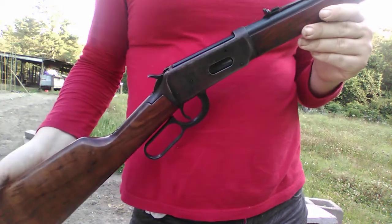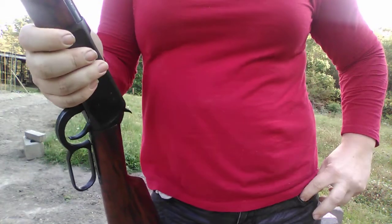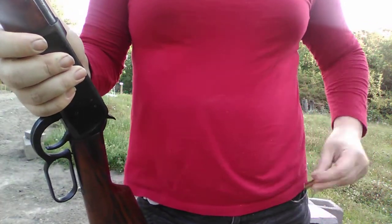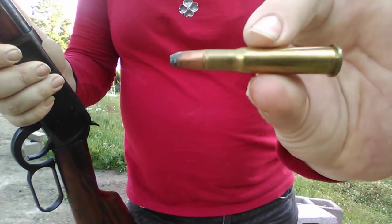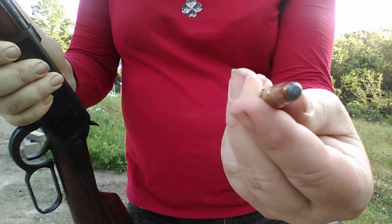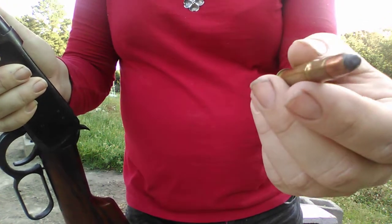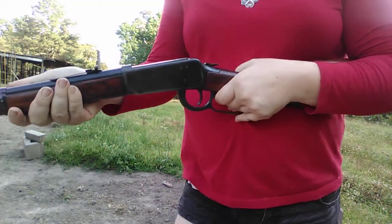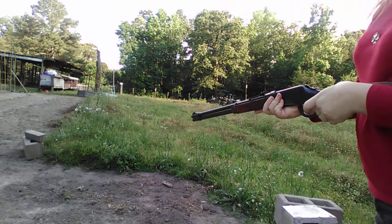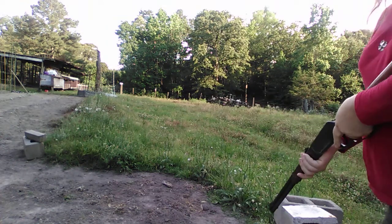This kind of rifle has saved more deer than the .30-06. That's the .30-30 cartridge, a .30 caliber bullet. This one's a 170 grain Core-Lokt. You rack it in. I've got a steel plate up about 30 yards.